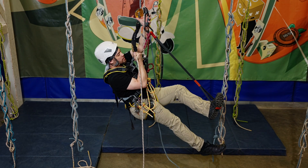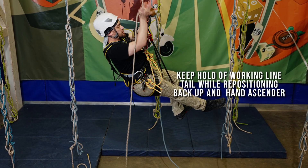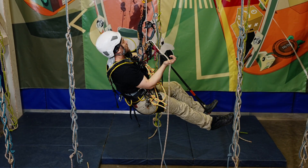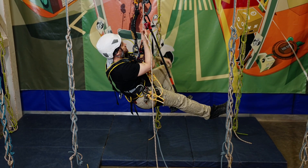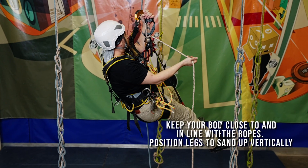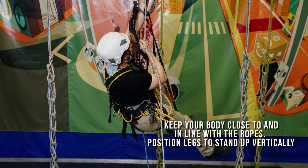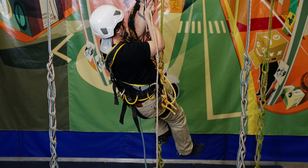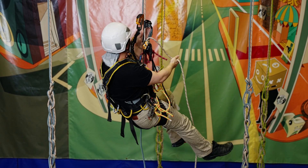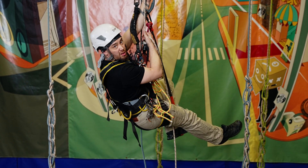Still hanging on to the rope, backup high, hand jammer high — slide that through nice and easy as we go. Hand jammer high, stand up, pull the rope through at the same time. And again, it's just repeating those steps until we get to where we need to go.